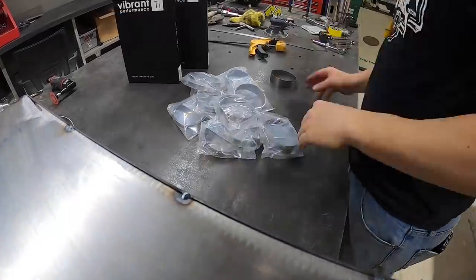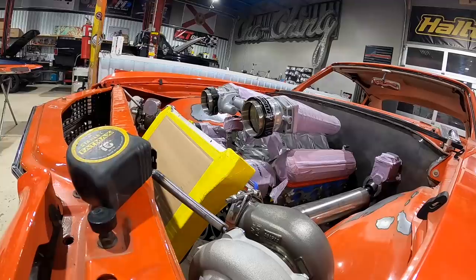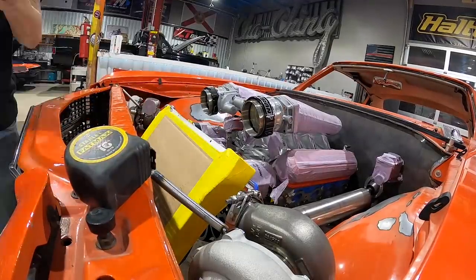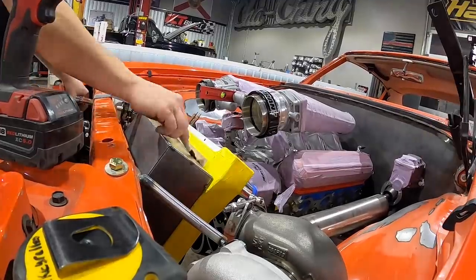When you're messing with titanium, I can't stress this enough: all the grease and oil from your fingertips will melt into the titanium, and when you go to weld it you'll have fingerprints everywhere. Just make sure you wear gloves when you're handling this stuff.